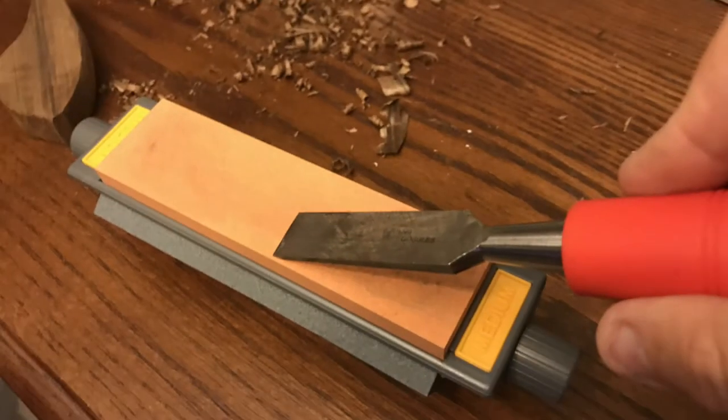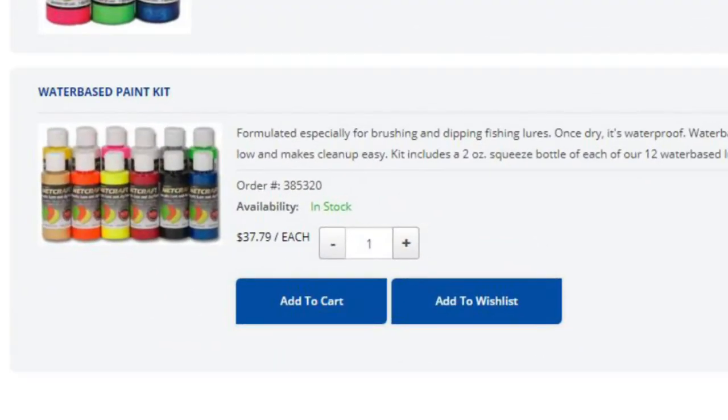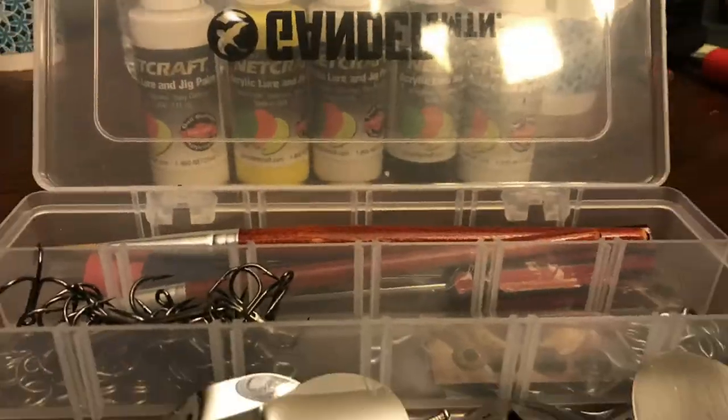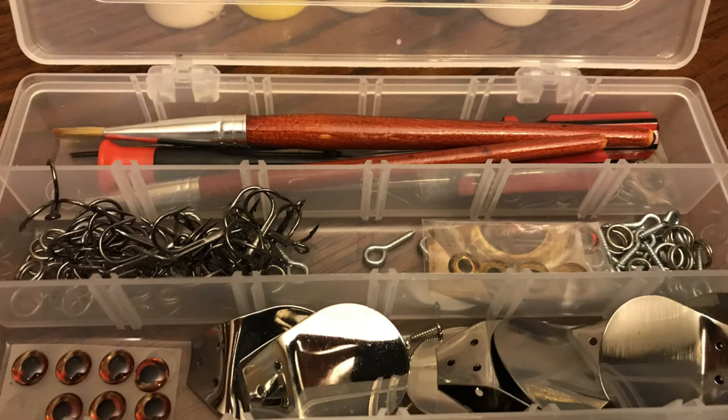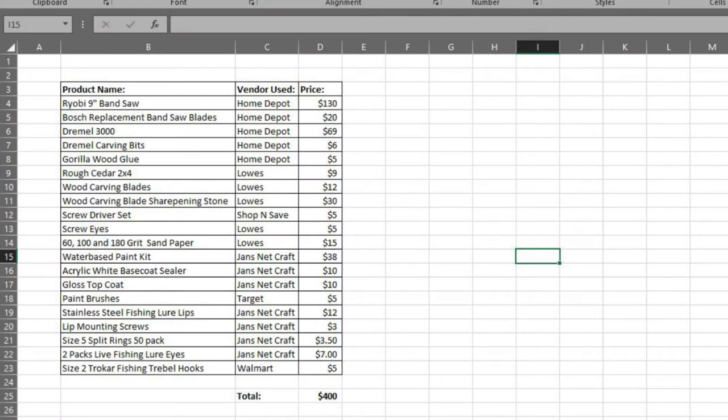Anytime you get into wood carving and get a carving blade, it's really good to check out some of the whetstone kits available — if you buy a decent wood carving blade, you want to keep it sharp. Jan's Netcraft kind of saved my life here because I was able to order the water-based paint kit, the acrylic white base coat sealer, the gloss top coat, stainless steel fishing lure lips, mounting screws for those lips, split rings, fishing eyes, and I swung by Walmart for the treble hooks. All in all, for all the materials you're looking at about $400.